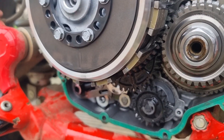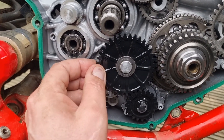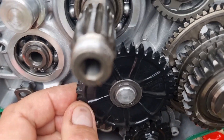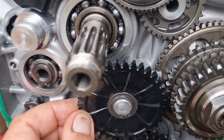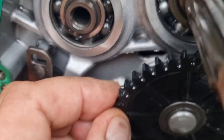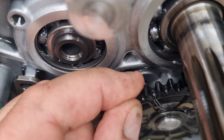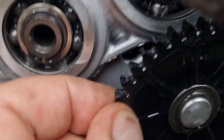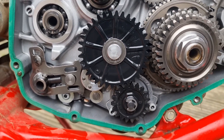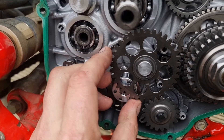We've got the clutch out of the way now and here are the wobbly gears. So we'll put the metal ones on and see if they are any less wobbly.